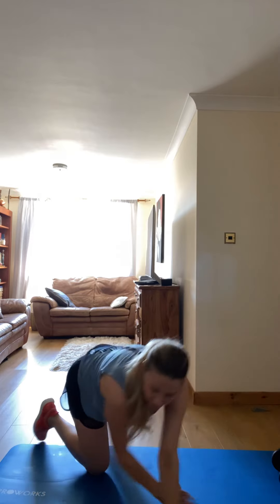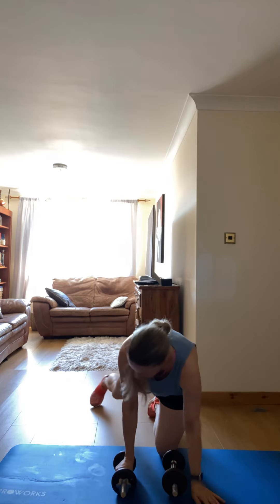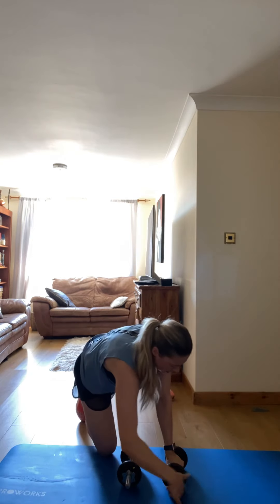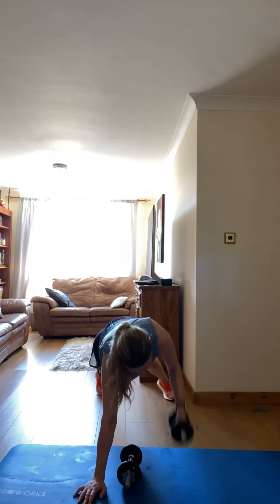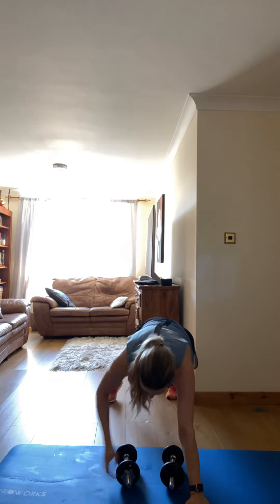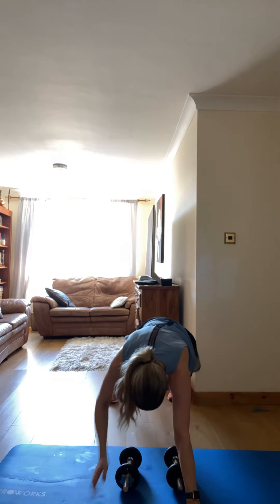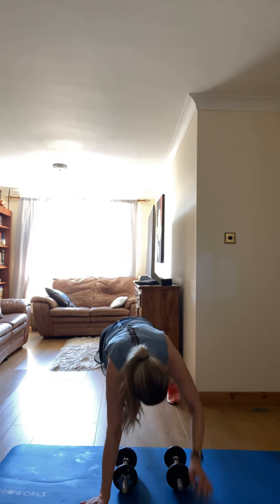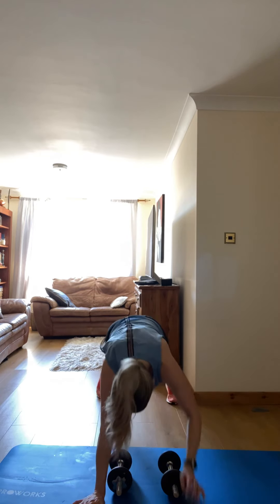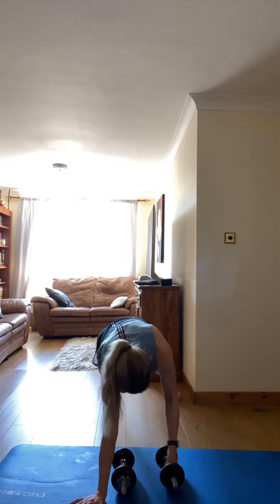Next one: hold the floor. The weights up, let's go. Back position, bring them up, let's go. Good. Hold the floor, three, two, one.